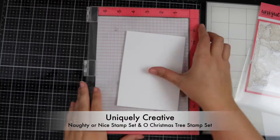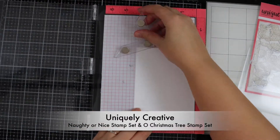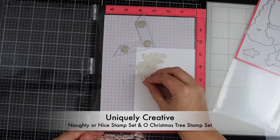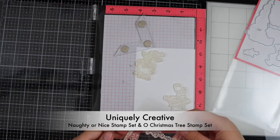Hi, it's Vic, welcome back to my channel. Today I'm sharing a Christmas card with you using the Uniquely Creative Naughty or Nice stamp set and the Oh Christmas Tree stamp set.